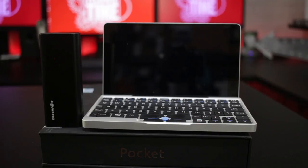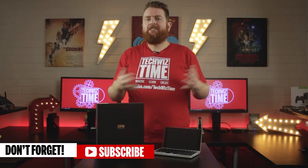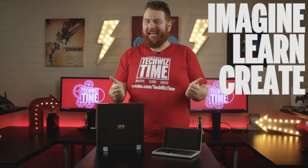In a future video I'll be providing a selection of tips and tricks to get more power and battery life out of the GPD Pocket. If you're looking forward to that one, make sure you've subscribed and have notifications turned on. Got any questions about something I didn't cover, or you want to know the performance of different games or software, then hit me up in the comments. Consider subscribing to TechWizTime if you love all things technology. Like and share this video if you enjoyed it. And as always — Imagine, Learn, Create.